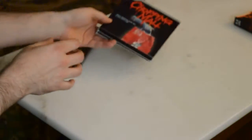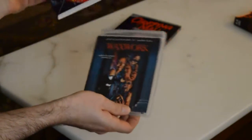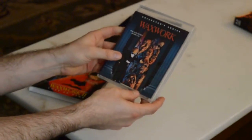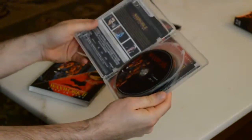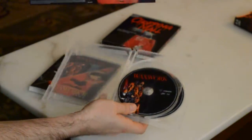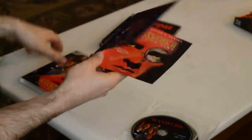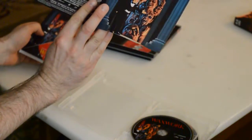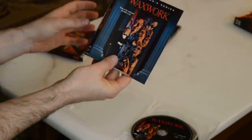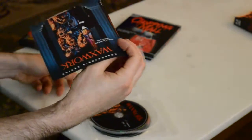They listened to fans bitching about it, because with this new Waxwork — check it out — it's a clear case! Not only a clear case, but reversible art. The reversible art is for Waxwork 2, and the other side is Waxwork 1. That's very cool. It's much better than it was before.